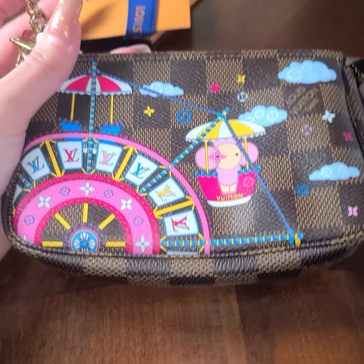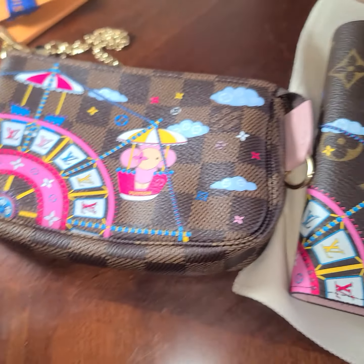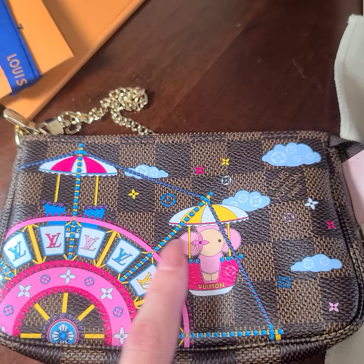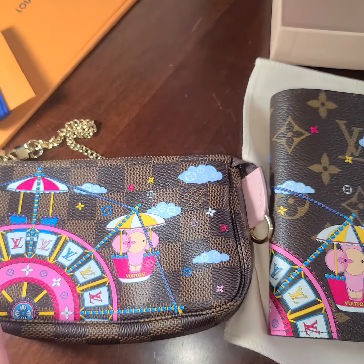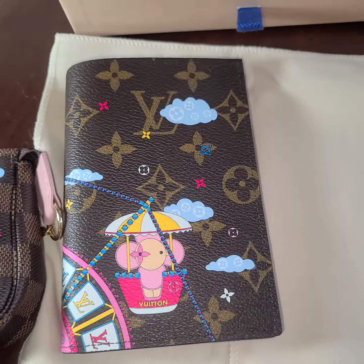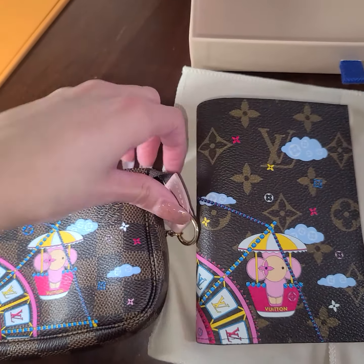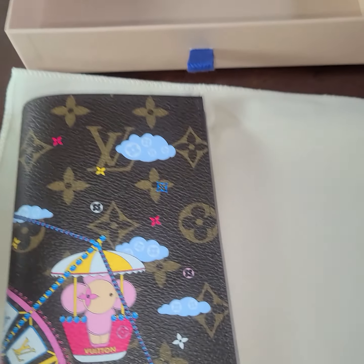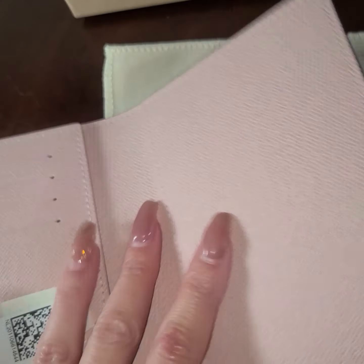If you want to see the unboxing of this bag, comment down below. As you can see, it's the same design, just the back is a little different — which is cute because I got them both and they both have the light pink. This one was made in France, and I think this one too. Yep, made in France — really cute.